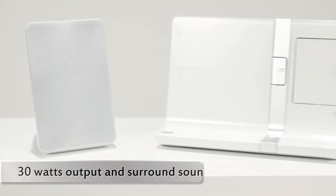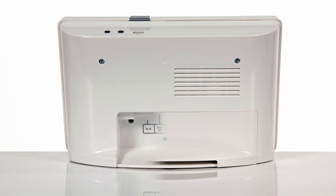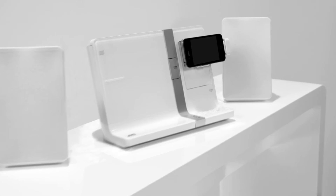The 30W power output and the surround feature guarantee a full sound for both music and movies. Using the video output, you can connect your iPad, iPhone and iPod to your television.